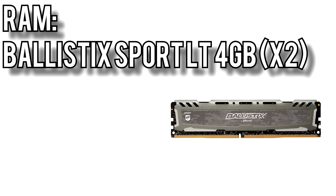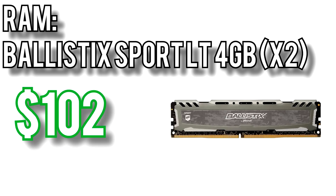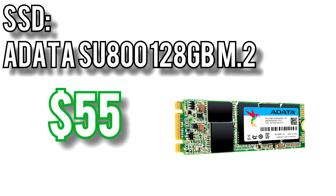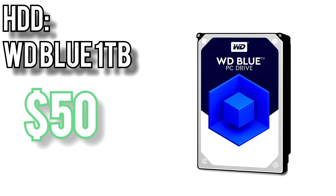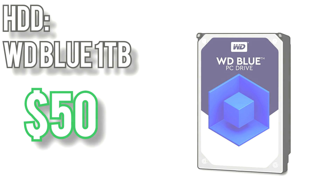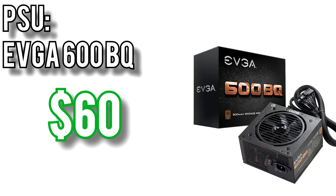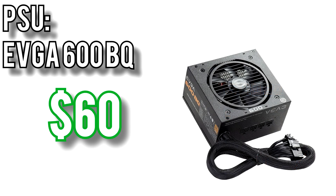Memory is stupid expensive at the moment, but the Ballistix Sport LT 4GB isn't completely outrageous — about $56 per stick, so to get a full 8GB the cost comes to around $100. They're rated for DDR4 2666MHz which will also help the Ryzen 3 since Ryzen chips are so dependent on memory speed. For the SSD I went with an ADATA SU800 128GB M.2 drive for around $55 — that's enough to fit a Windows 10 install and have a bit of room left over for smaller games like CSGO and Overwatch. For bulk storage, the WD Blue 1TB comes back at right around $50. All of that will be powered by an EVGA 600BQ semi-modular power supply for around $60. 600W should be more than enough for most future upgrades and the semi-modular cables will make cable management much easier, plus it comes with a 3 year warranty.